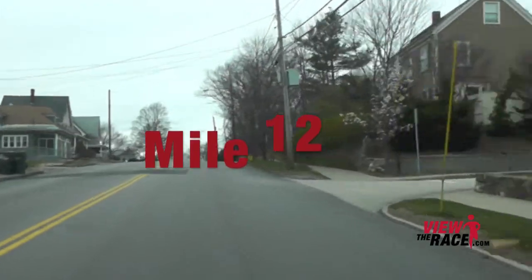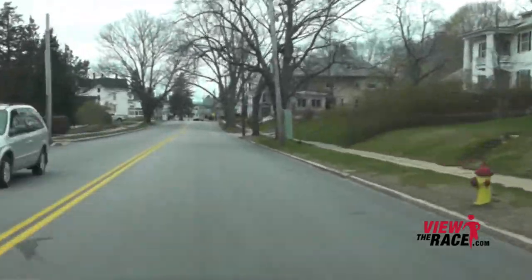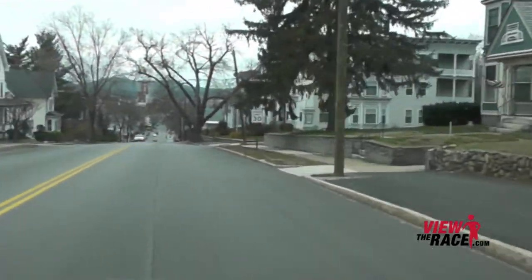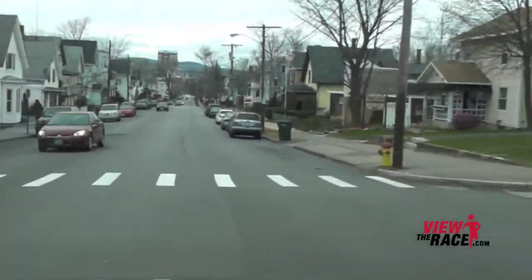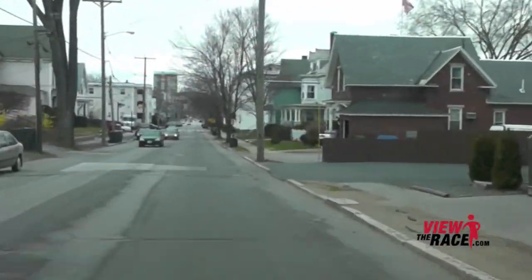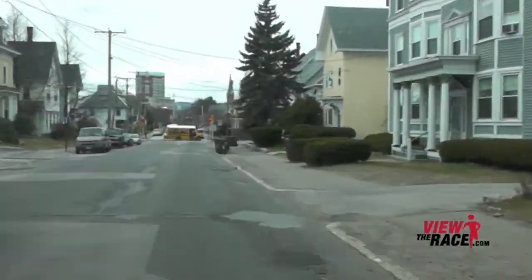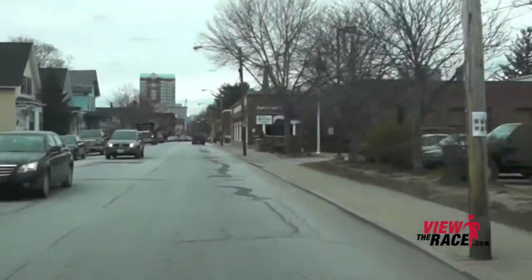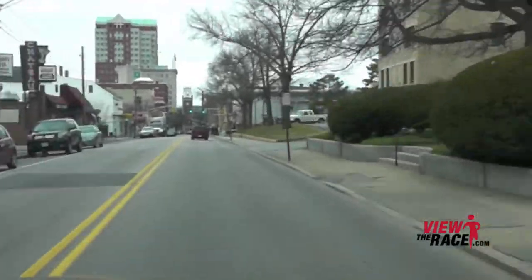You're going to have to pull yourself up this tough uphill as we cross through mile 12. As you come up and over the top of the hill, you'll have a nice long downhill all the way to Elm Street. After the hill flattens out, it's just a nice fast part of the course. There's a little bit of rough road on some sections of Hanover as we head towards Elm, but not too bad.